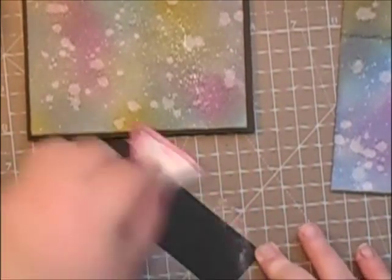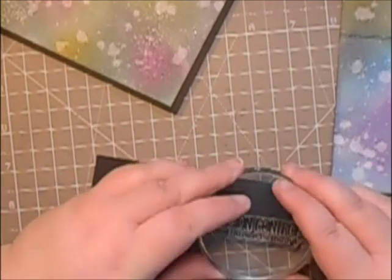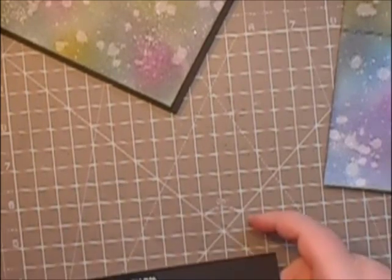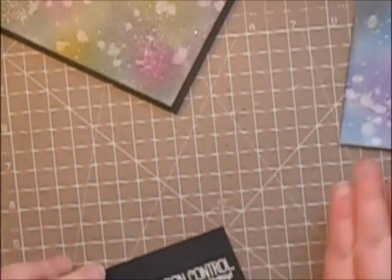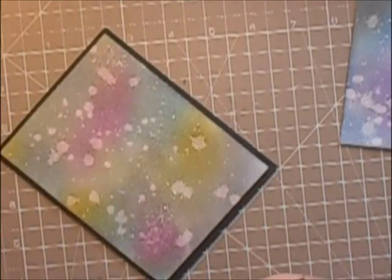On that front panel there is going to be the sentiment, so I've got my embossing buddy out, which removes all the static and any residue you might have on your hands. I've just stamped the sentiment on there and I'm going to add some white fine detail embossing powder and heat set that with my heat tool. Then once I've done that I'm just going to wipe off any excess powder and attach that to the front of my card, again using the Art Glitter Glue.